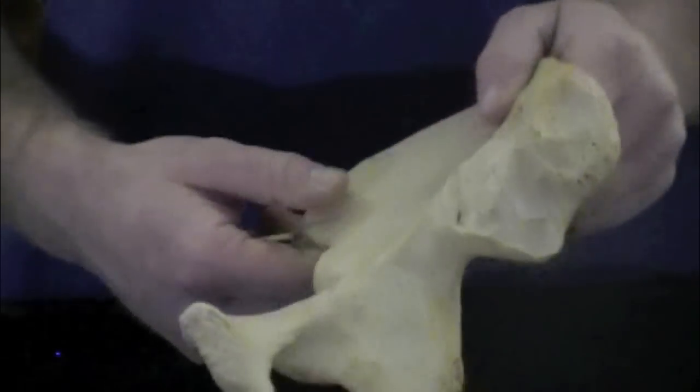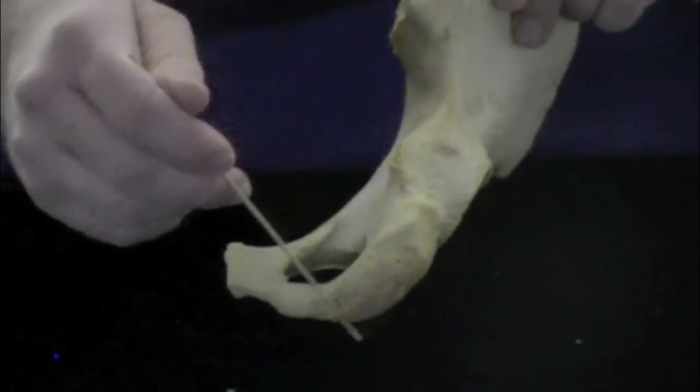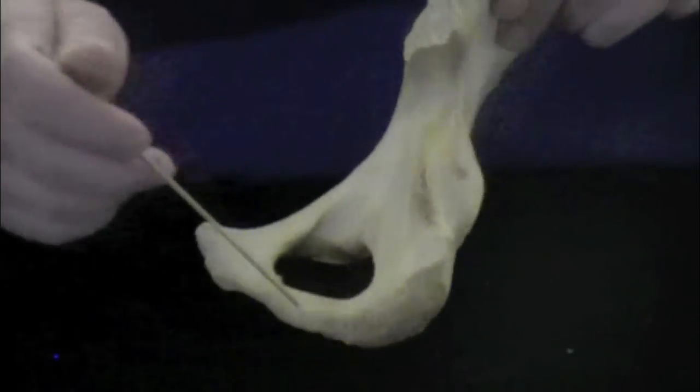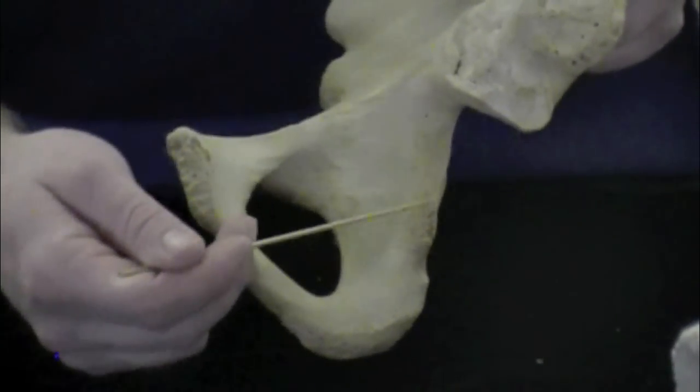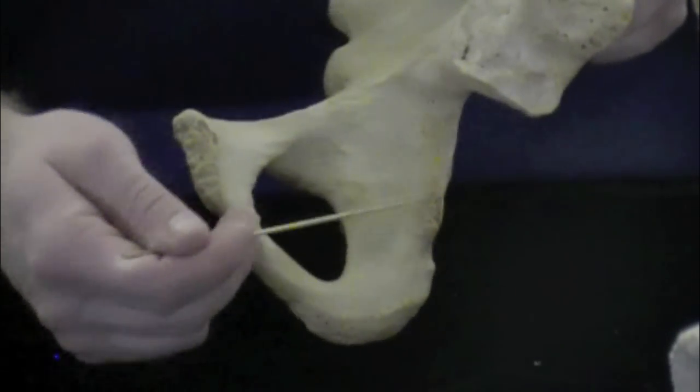The next structure is called the ischial tuberosity, which is the whole base structure at the bottom and is where things are going to attach. Another spine you have to know is called the ischial spine — it's just this bump that juts off the ischium.